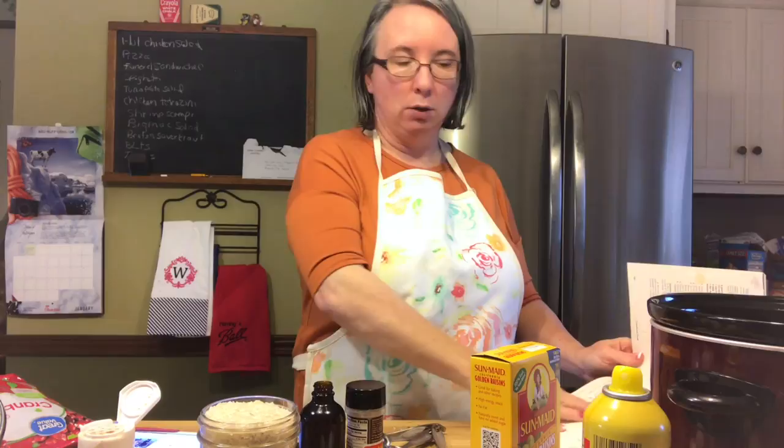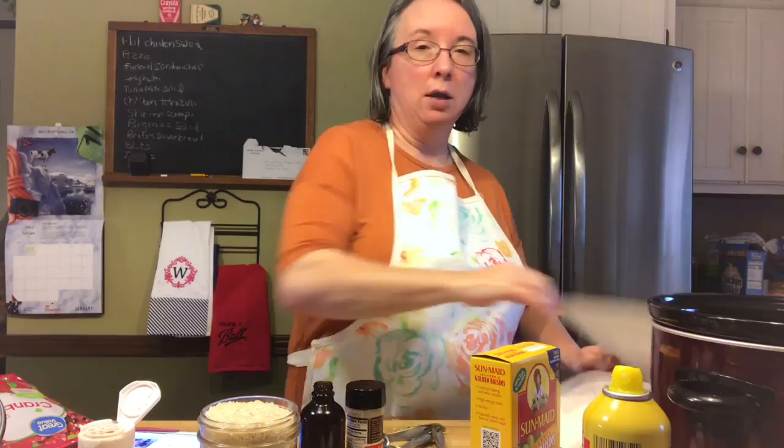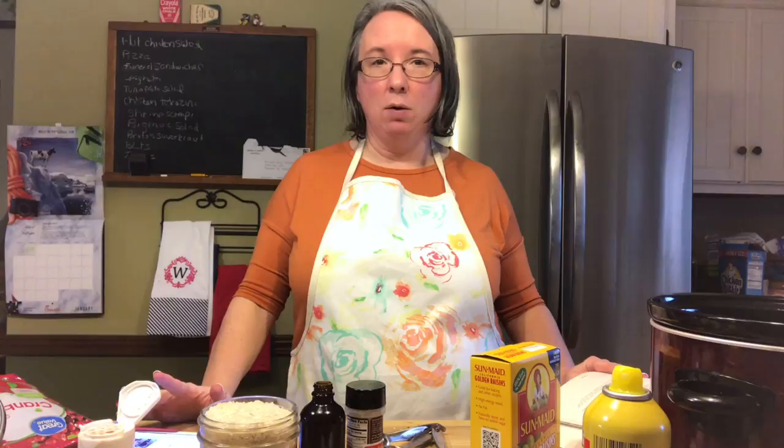To make this recipe the slow cooker style, which I love — because when you make rice pudding on the stove, sometimes it takes a long while and you have to keep an eye on it. It can stick and burn everything. You take that away when you do it in the crock pot.